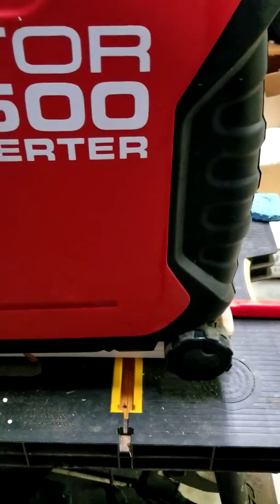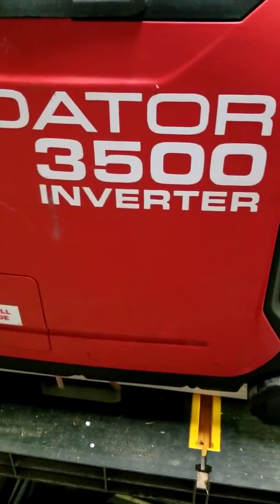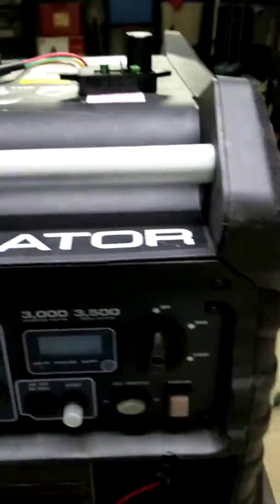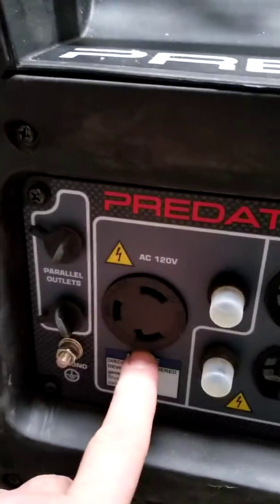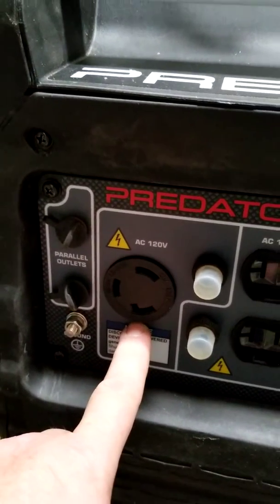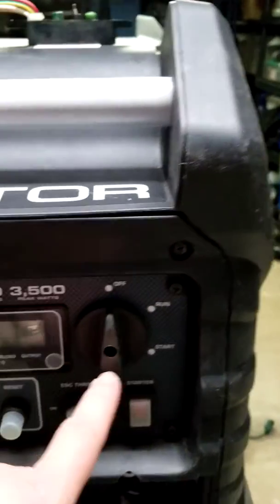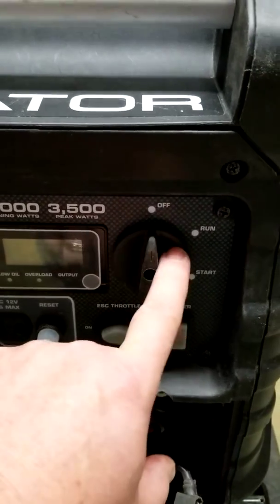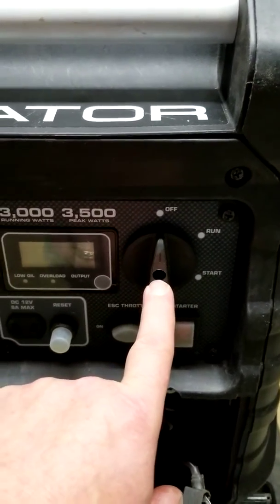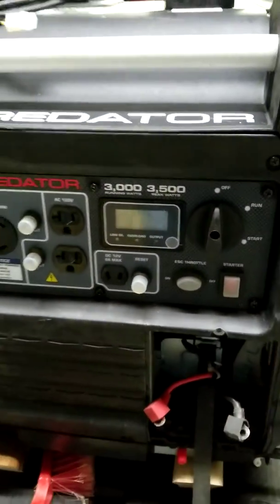All in all, getting the thing apart was not that bad, and getting it back together was not that bad either. One thing I want to point out is I did rotate this outlet right here, as I mentioned. Six screws, then take the screw out of the knob for the start, run, and off positions — just take the Phillips head screw out of that. It slides right out and the whole panel just folds right down, nice and easy.